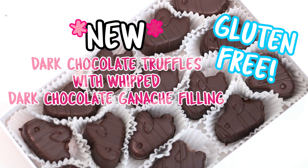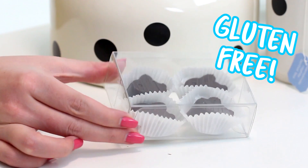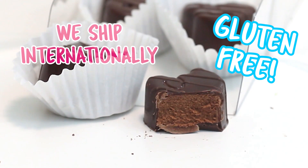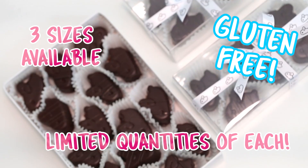Hey everyone, I just wanted to let you guys know that my online chocolate shop is now carrying dark chocolate truffles with the most delicious whipped dark chocolate ganache filling. They're so good, oh my gosh. They're only available for a limited time and we do ship internationally, so if you would like a box, definitely check out the link in the description box down below.